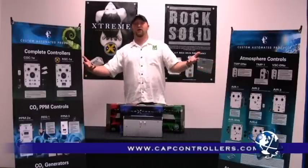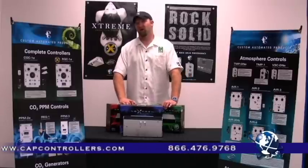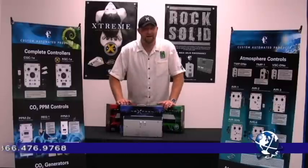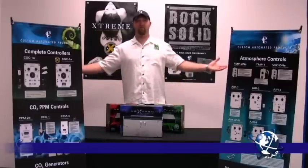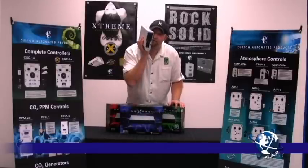How do I get them? Call R&M Supply. How do they come? 400, 600 convertible, 600, 1000. You can run MH, you can run HPS — it doesn't matter. It'll run both flawlessly and at a very low operating temperature. Look at that — cool to the touch.